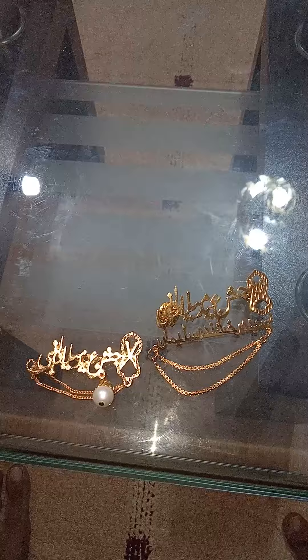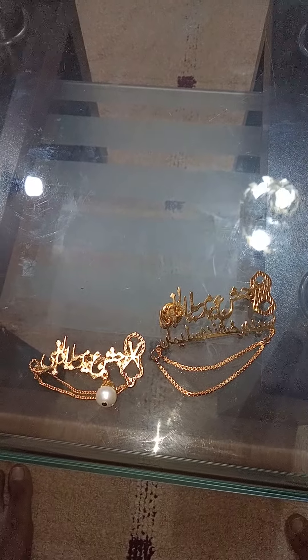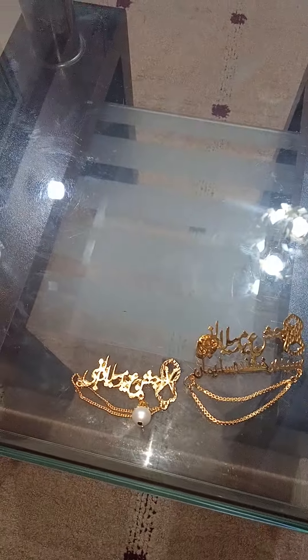Assalamu alaikum. Here are two types of Jashn-e-Eid Milad-un-Nabi badges — one is made by die and the second one is made by hand. First of all, I would like to show you the one which is cut by die.